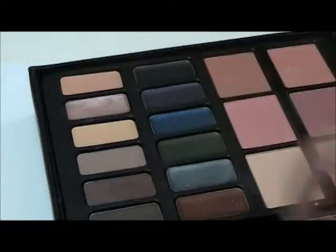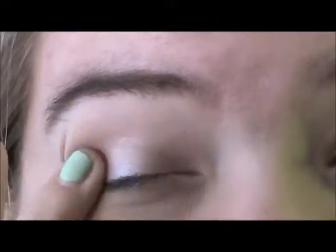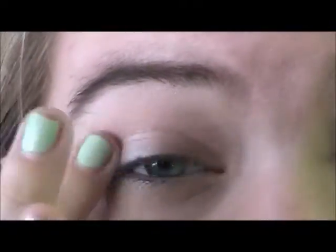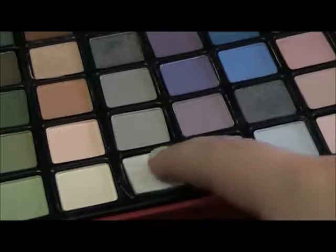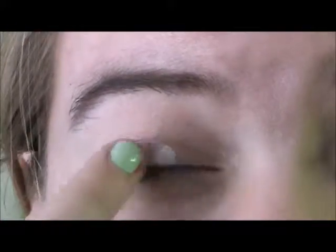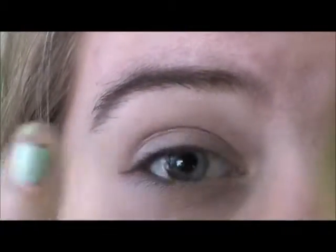Alright, first I'm going to start this look off with a champagne base from my Ulta Beauty Box and I'm just going to apply this all over my lid very lightly. Next, I'm taking an icy blue color from the same beauty box and I'm applying that right over the base. It doesn't look blue, but I promise it is. And it does not have to be perfect — we're just applying this as a starting point for later.